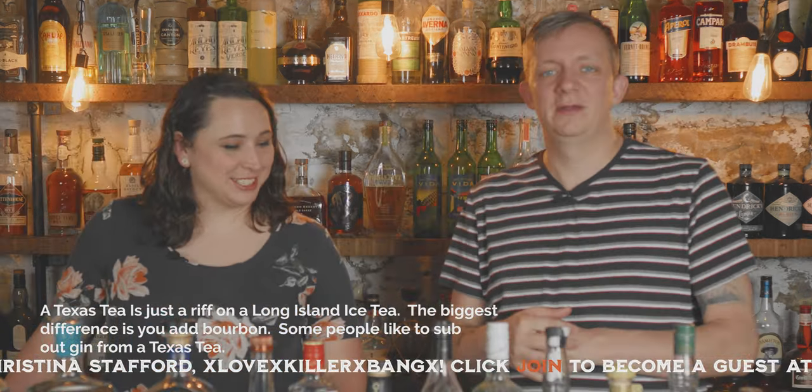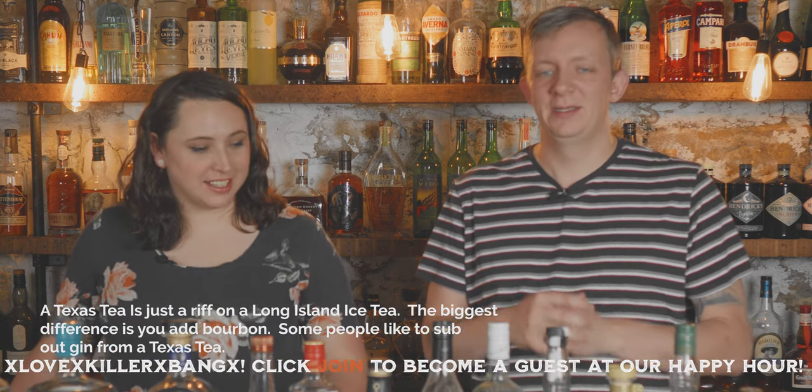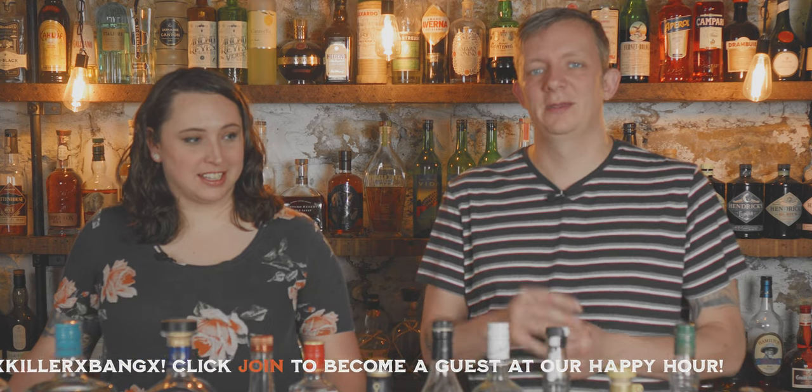Riley is going to try to tell the difference between cheap, mid, and high-end and see if it matters when we make a Texas Tea.